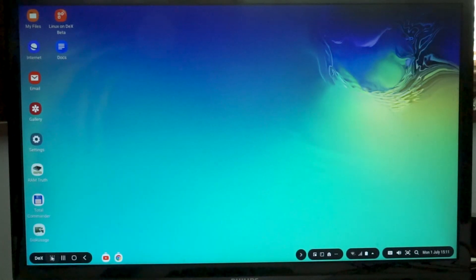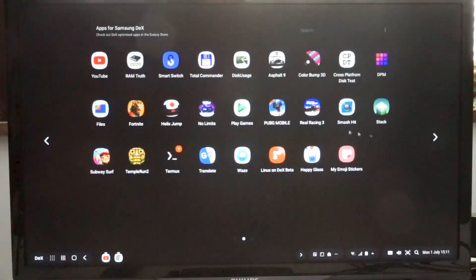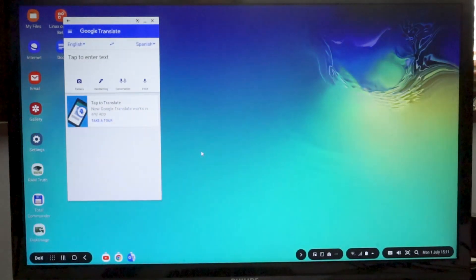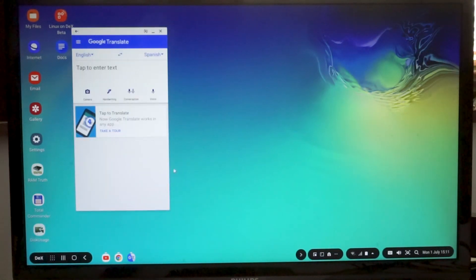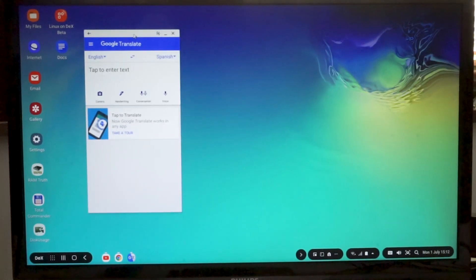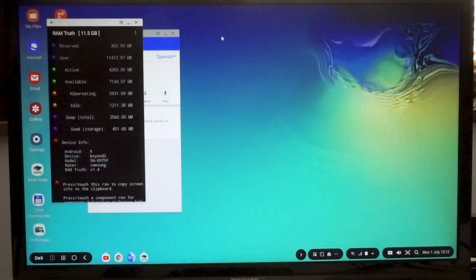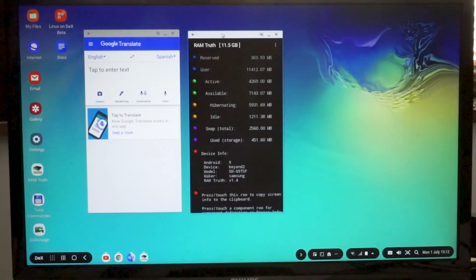If we go down to the Start button here, we can see our normal Android apps installed on this device. I'm going to find Google Translate. If you bring up Google Translate, you can see this is an app that would normally run on your phone in full screen mode, but here it comes up in a screen-sized window. It's a fixed size — you can't make it bigger or smaller, you can minimize it to the icon bar or close it. You can also rotate it as if rotating on your phone. You can actually run several apps at the same time, so here I've got two apps running next to each other.